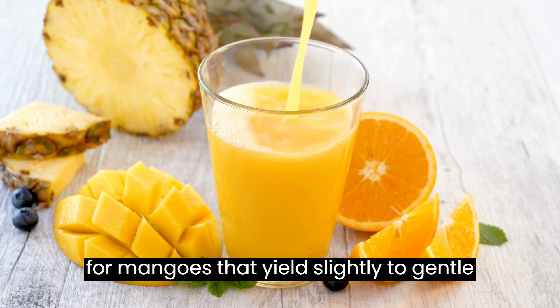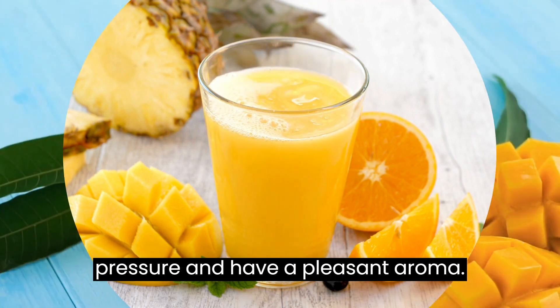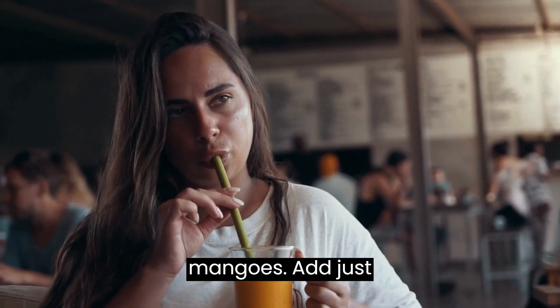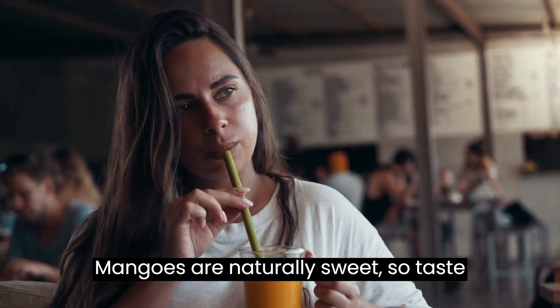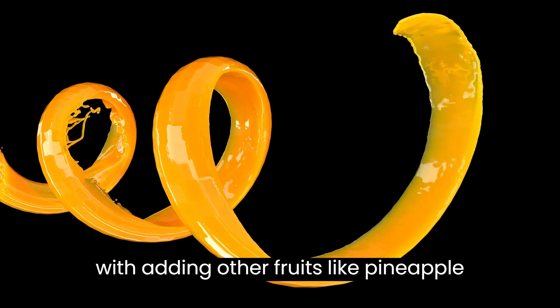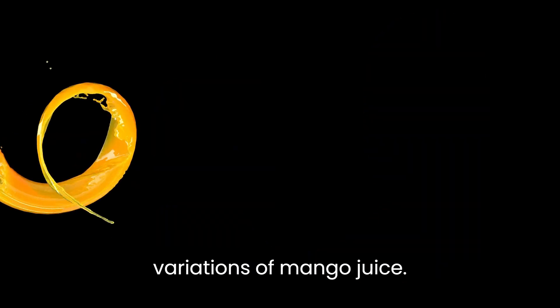Tips: Look for mangoes that yield slightly to gentle pressure and have a pleasant aroma. The amount of water you add while blending depends on the thickness of the mangoes — add just enough to help the blending process. Mangoes are naturally sweet, so taste the juice before adding any additional sweeteners. Experiment with adding other fruits like pineapple or coconut water to create unique variations of mango juice.